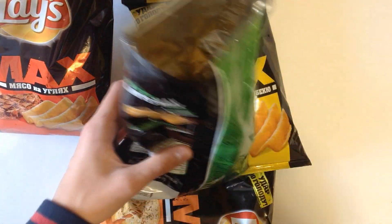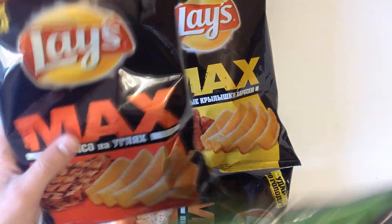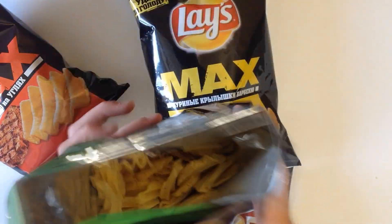Let's try it. Really good taste, and I also like it more than the grilled meat one. Just a really good flavor — I recommend it to everyone.